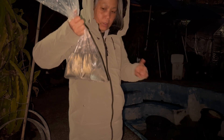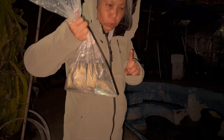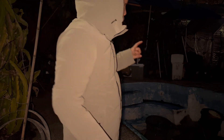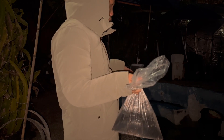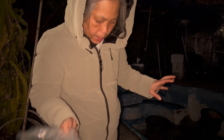They say it's supposed to be better than goldfish and I agree, they work really well. I already put them into the water for about 30 minutes to get them acclimated, so right now I'm just going to release them into the pool.